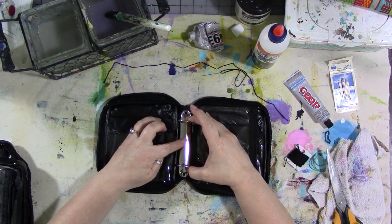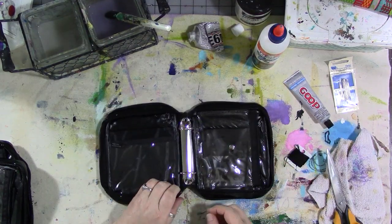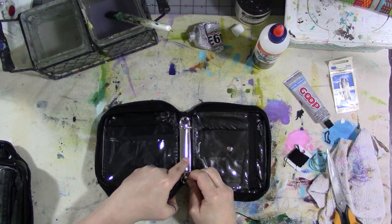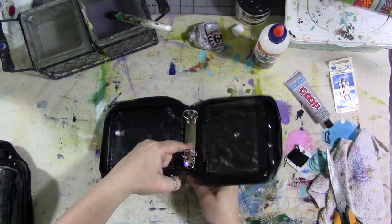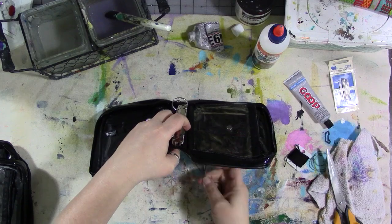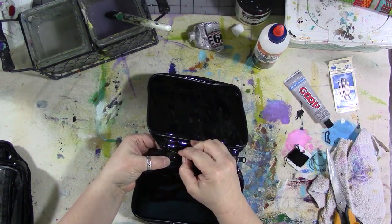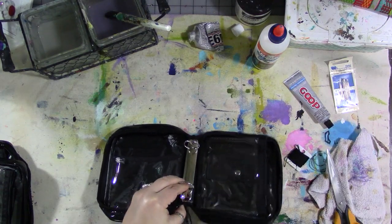Center the binder ring on the flat part in the middle of the bag. Then we're going to stick our needle through the vinyl, through the hole in the end of the binder ring. Don't pull it all the way — leave a two or three inch piece — then go back around and come back up again.